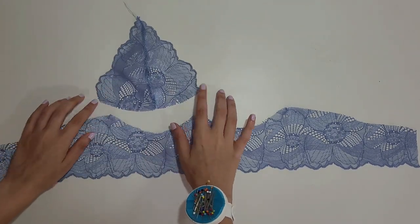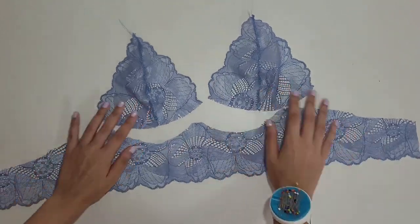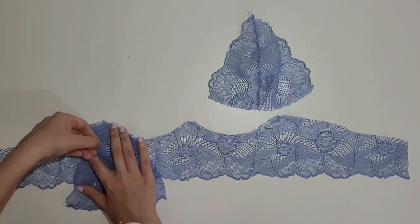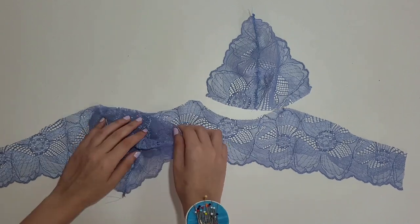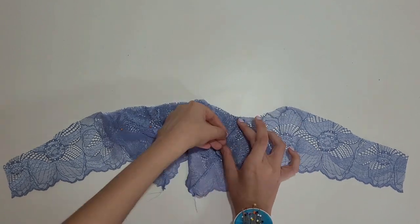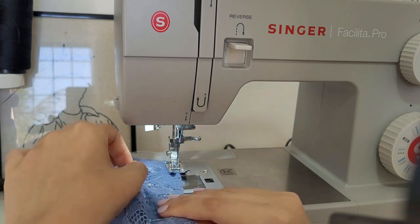Now we will sew the cups to the band. Make sure the positioning of the cups is correct — the center cup must be in the middle, and the center cup is the smaller one. After being assembled, the cup might look a bit larger than the space for it at the band, but the fabric is stretchy so you just have to match them. Place them right sides together, pin it in place, overlap the cup slightly in the middle, and sew while stretching the fabric a little, always making sure the edges are aligned.